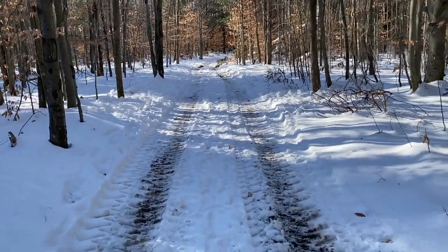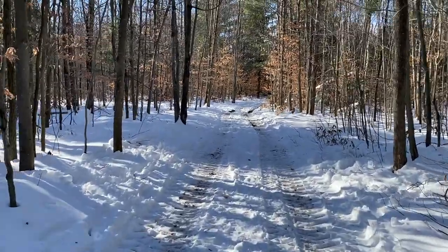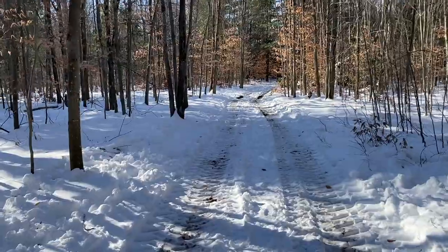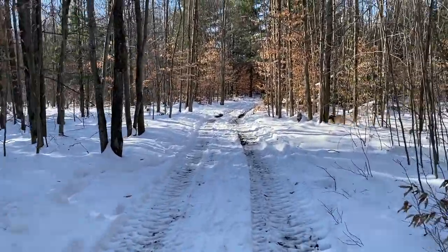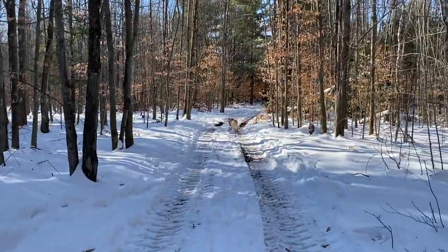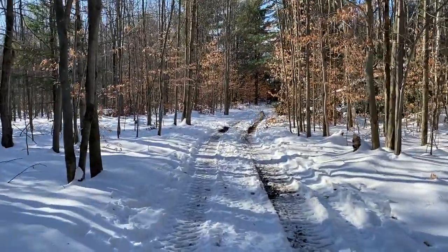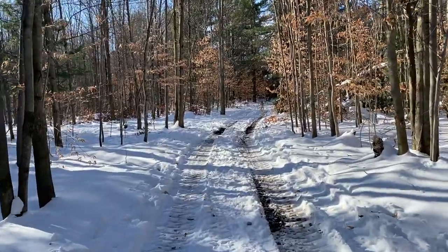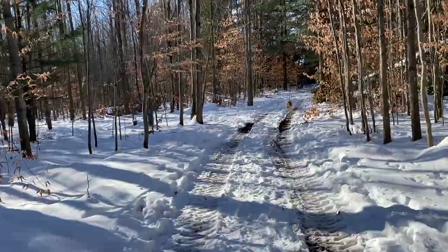We're near the end of our normal walk here. Normally I would turn into the woods down here, but with the snow being deep I'm going to bypass that. He made that jump — that's what he does, takes a little side trip to the woods. But he's slowed down considerably now because he's been running full tilt.